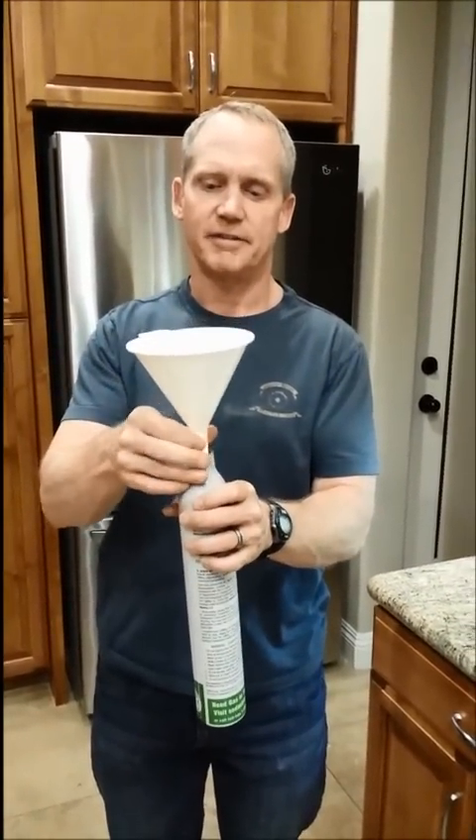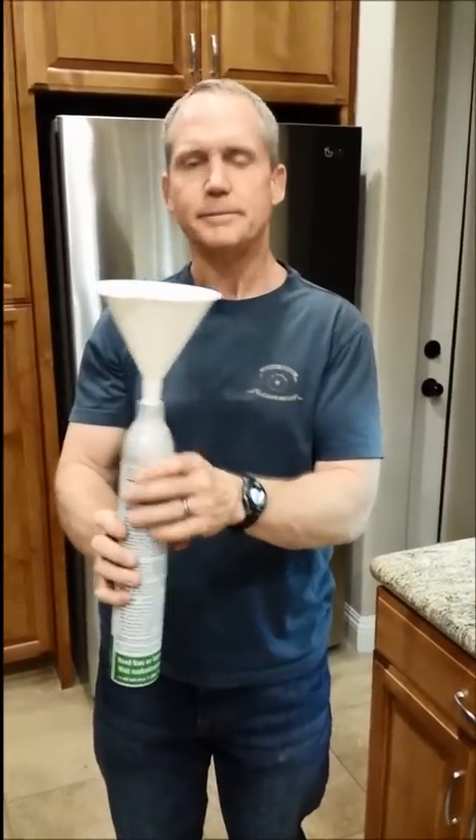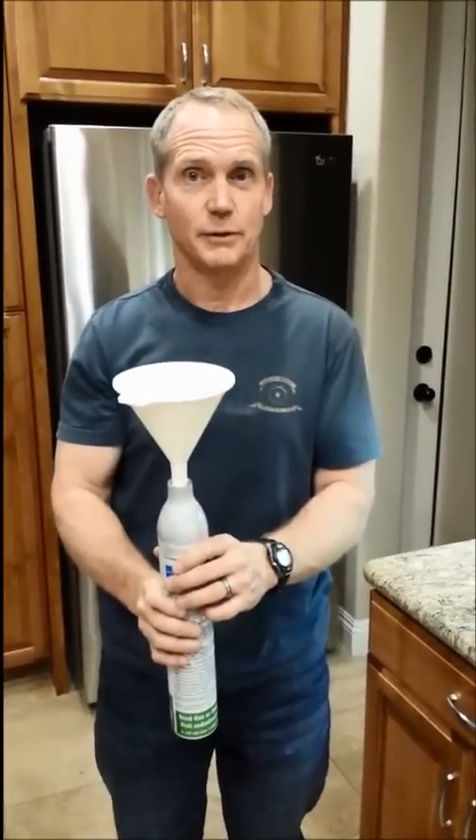Now we have the top off. We put the funnel in — this is just a cheap funnel I bought at Walmart. Kind of screw it down a little bit so that it's on there safe, and now we'll go get the CO2.